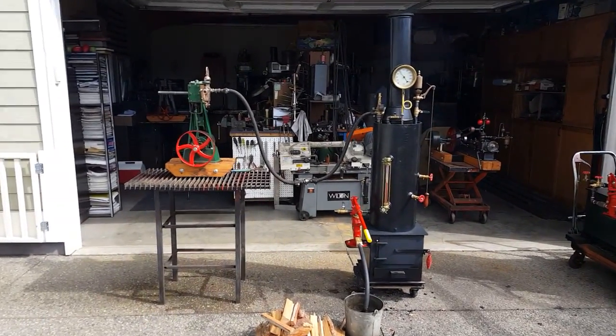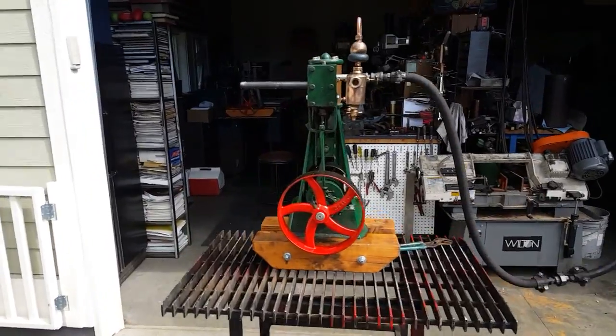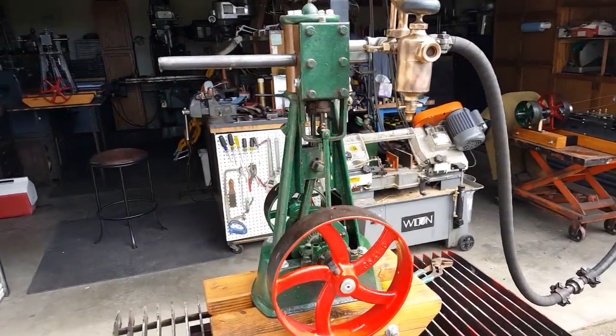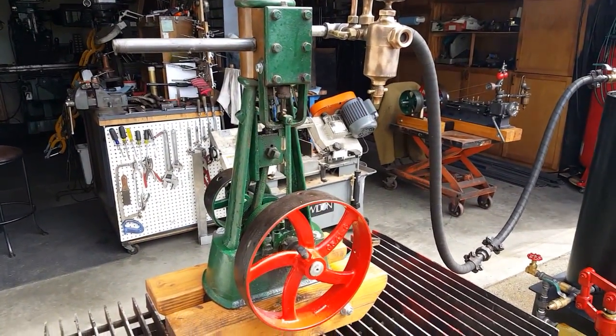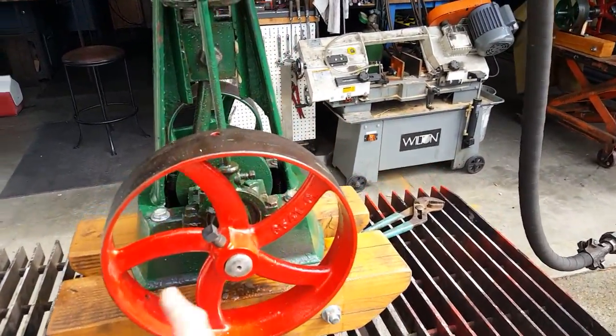Here's my next engine and boiler combination. This engine is a 2-inch bore, 3-inch stroke. Flywheel on it is 10 inches.